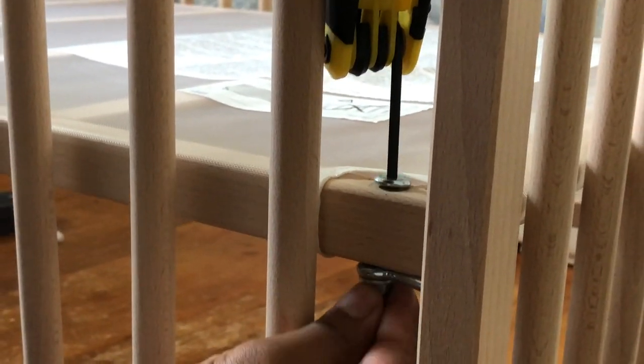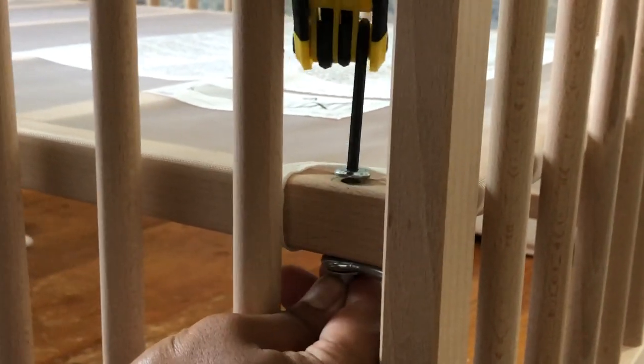That's very important for a crib, because when a child jumps on it or uses it, you do not want the bottom board to just fall off — that might cause an injury to the child.